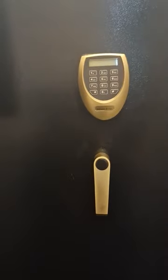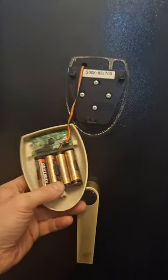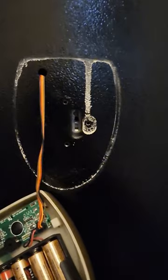Buffalo River gun safe: as you normally lift the keypad off to get to the batteries, to get to the emergency override you have to take this plate off. I'll just pause that while I unscrew it for you.